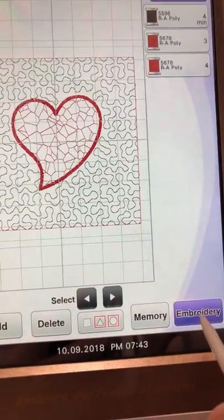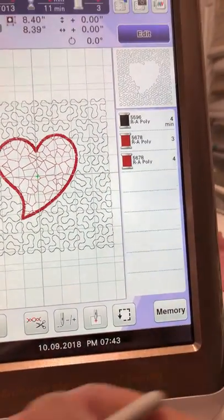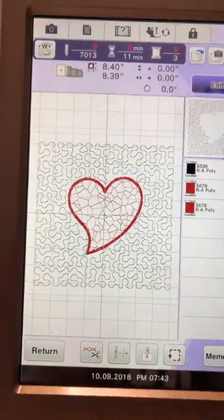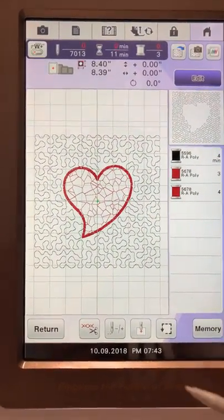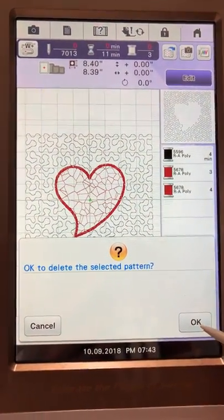I hit okay and go to embroider — there it is. Once I hit embroider, I can put my hoop in my machine and stitch this out. I hope this helps, and I'll try to make another one to explain a bit more. If you have any questions, let me know.